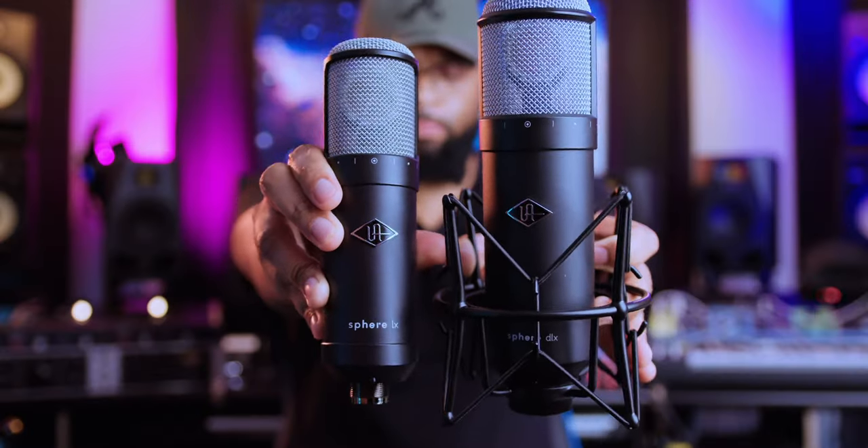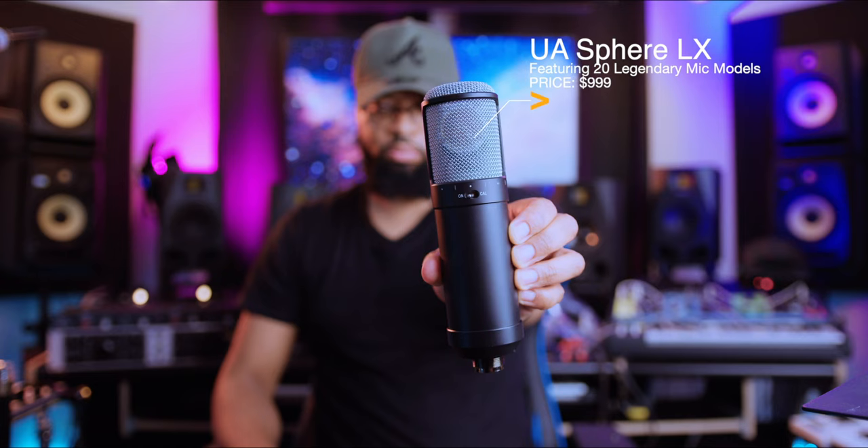This one right here is the LX, which as you can see is physically smaller, but you can access 20 microphones. Price point for both: the DLX is $1,499, and the Sphere LX is $999.